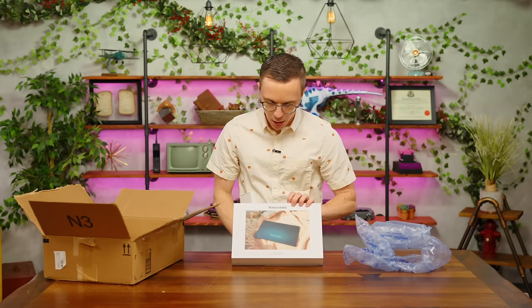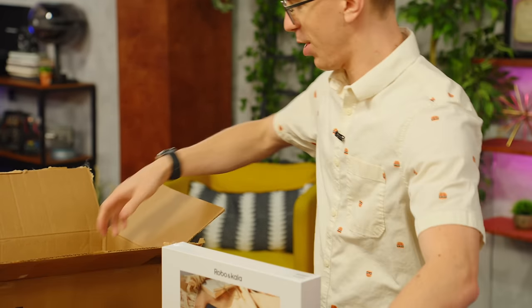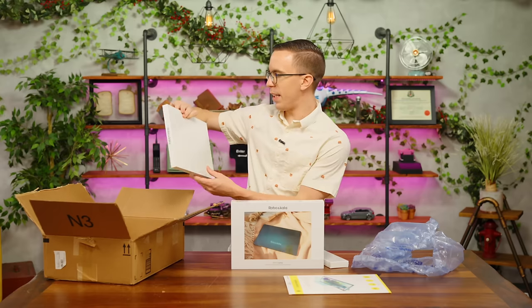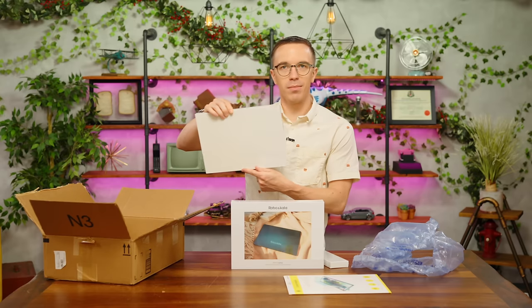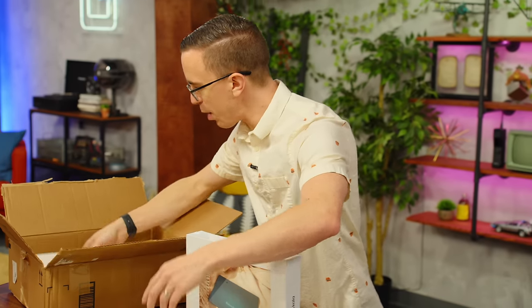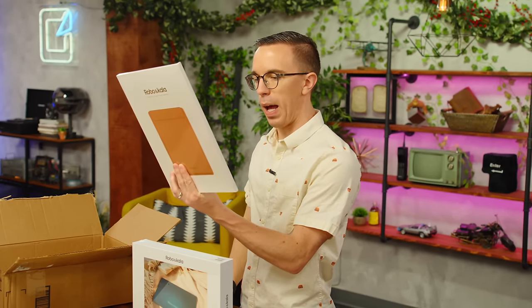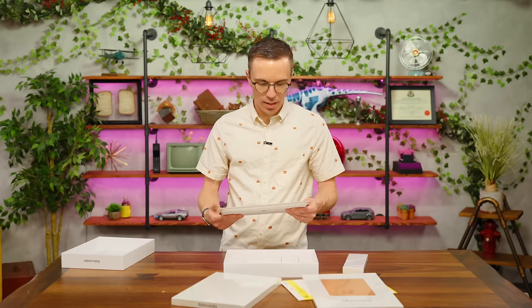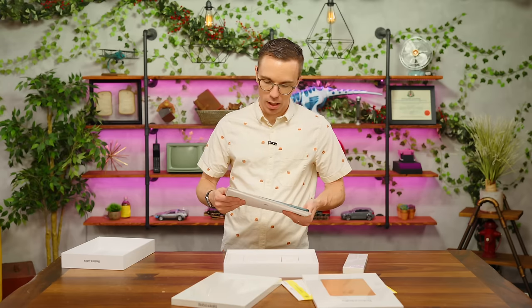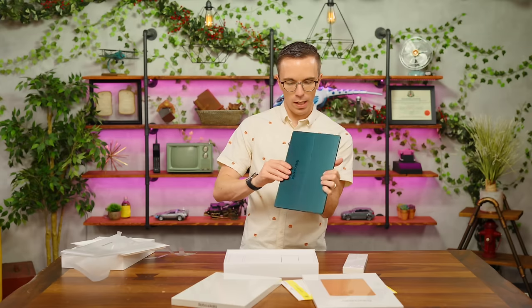I've never heard of Robo and Kala. We've got a screen protector for a tablet, which I guess is this. We've got the keyboard — a revolutionary surface-style tablet — and a lightweight shock absorption portable water repellent computer bag. So we've got the tablet, quite light. It's actually surprisingly light. Wow, but it's gorgeous looking. It is very thin.